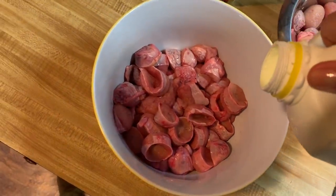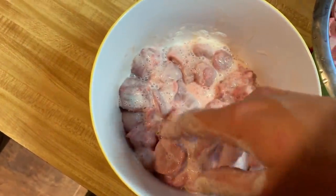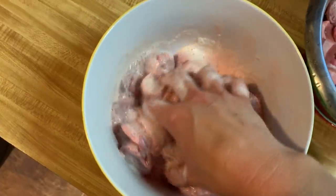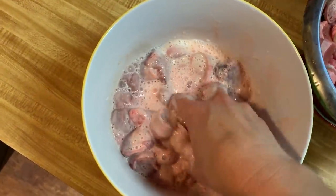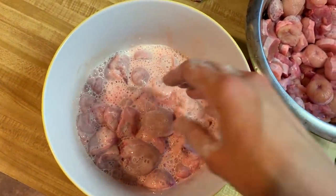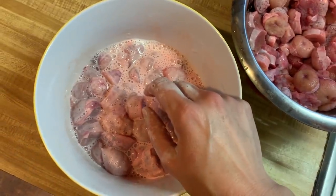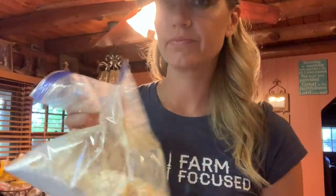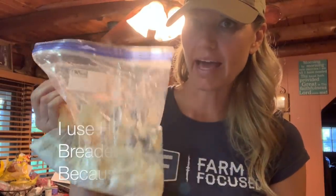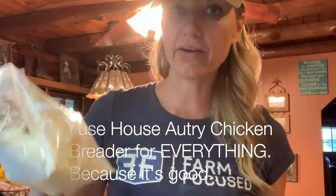And I'm going to coat these with some buttermilk because I think buttermilk is amazing. That might have been a little too much. Whatever. I'm going to do that and then I'm going to put the breader in a bag and put them in there and shake them up just like I would if it was little steak nuggets that I do with country fried steak. That's what we're doing. I'm going to get the grease going and we're going to fry these bad boys up.